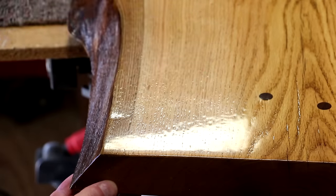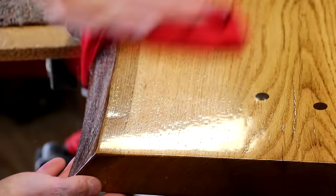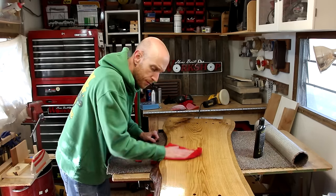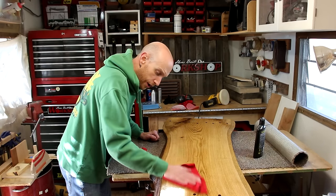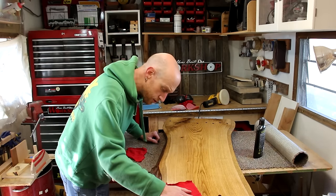Even more so than it did when you were polishing it — you can see that's got a shine on it. I've used this process on several projects, a couple of them being guitars that I've done, and it works really well. I've not run into any issues.